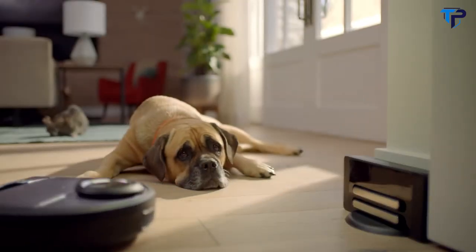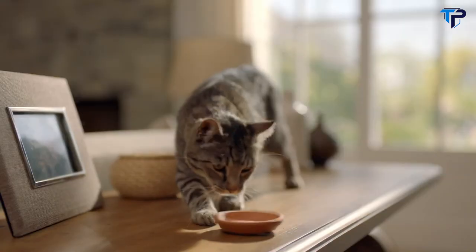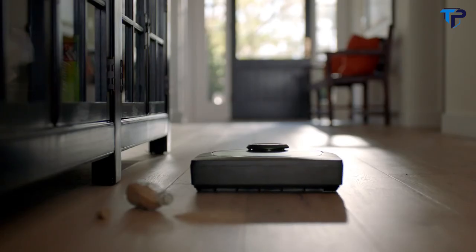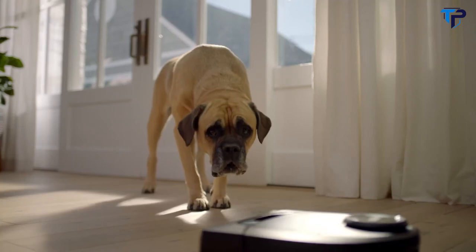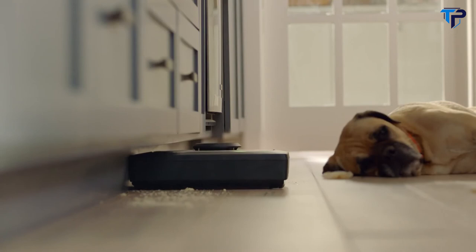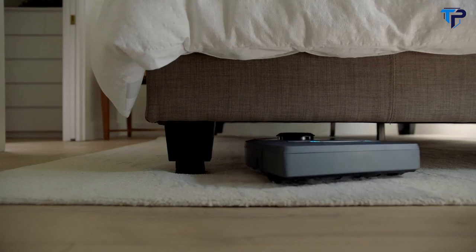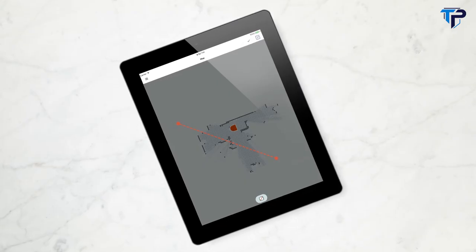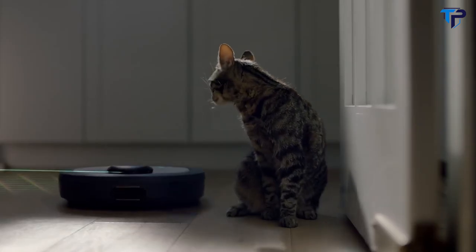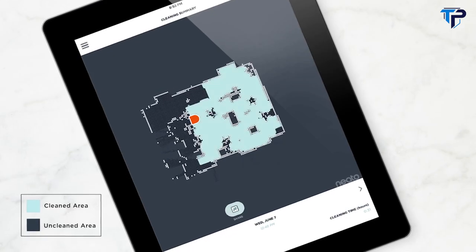With our new Neato D7, Kat and I get along much better, because we don't have to worry about who's going to get in trouble. With Neato D7, they use their voice to schedule cleanings, so they come back to a freshly vacuumed home. Neato uses lasers to map and navigate multiple rooms, then tells you exactly where it's cleaned. And if there's an area that's off limits, it's easy to teach the D7 where not to go.